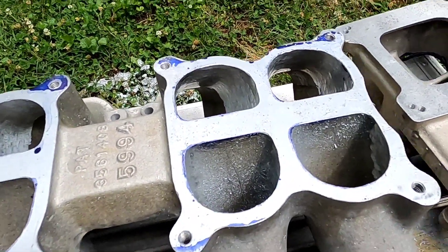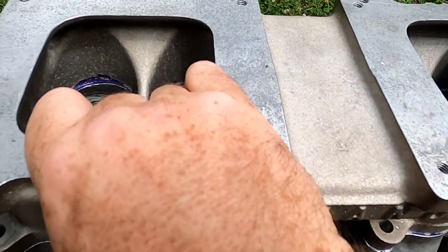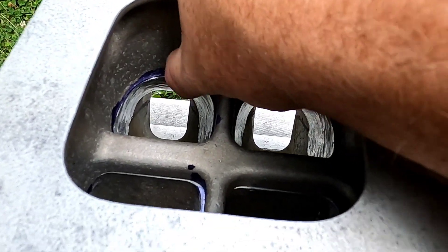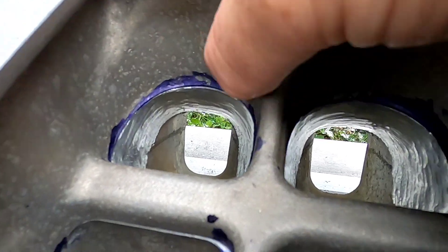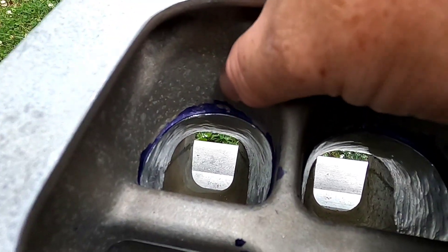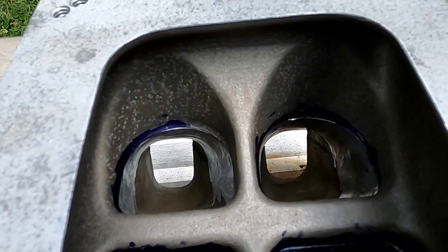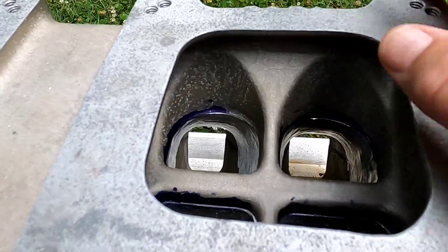So now what's next on the agenda is actually taking the upper and bolting it on and blending this transfer right here, because there's actually a lip — I don't know if you can see it or not, but there's a lip in the upper half, the plenum. So we're going to get this matched up and start doing mods to the plenum itself.